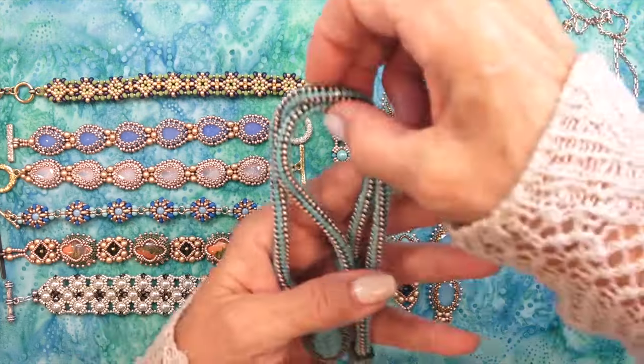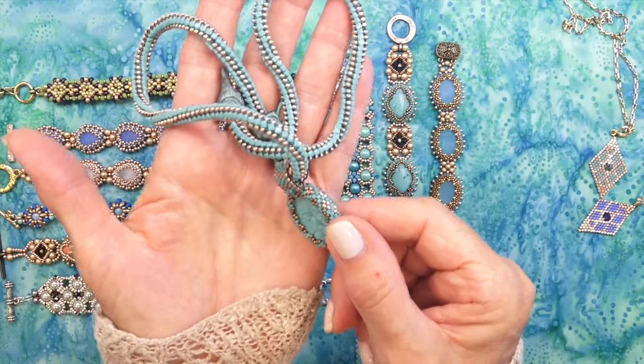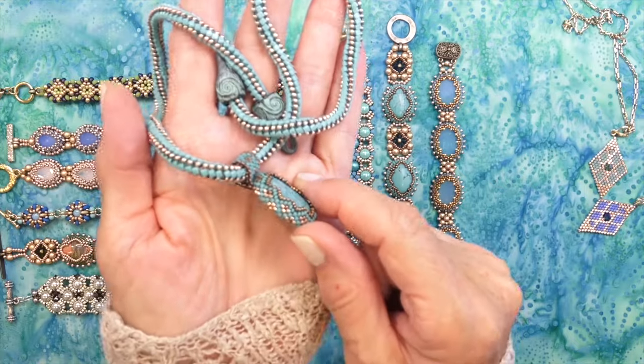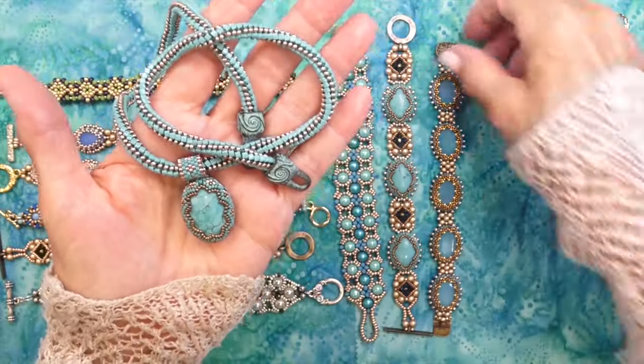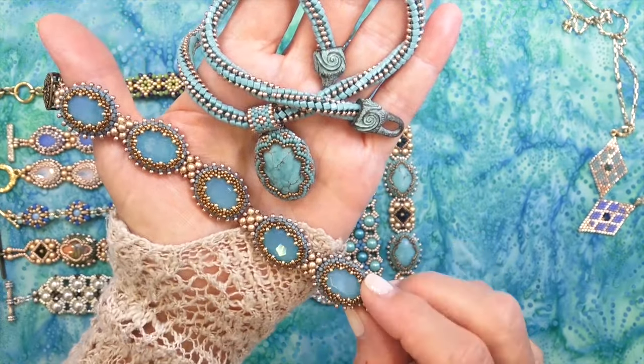Here's the Aurora pendant and chain, using an 18 by 25 millimeter turquoise cabochon with a decorative bezel — this was a lot of fun. The chain is made with triangle beads and seed beads.